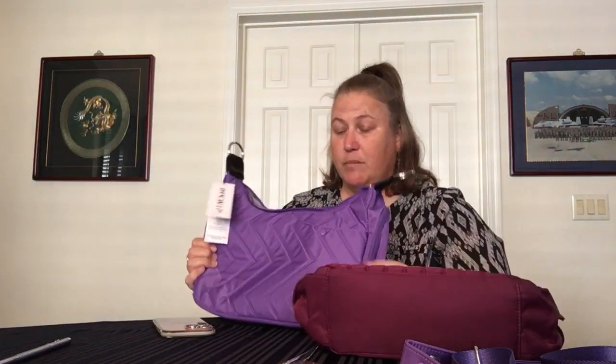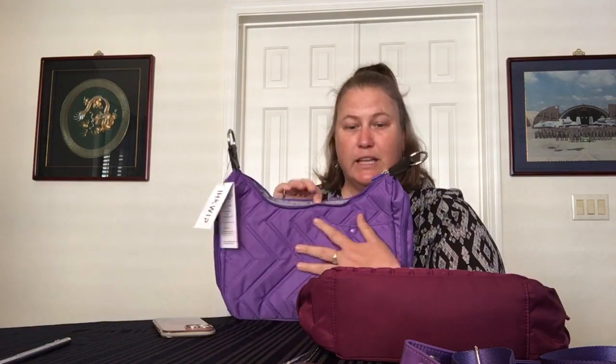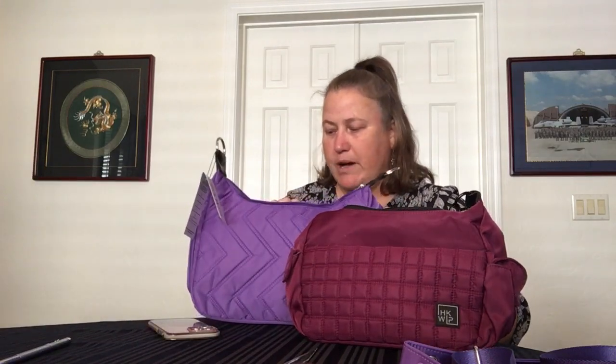The bags are like nylon — very Lug-like but a bit more robust in fabrication. They have different quilting: the Zigzag bag has zigzags and the other has squares, and both are double-stitched. They feel good and I think they're going to be pretty durable. The insides are a plain light-colored gray — boring, but functional. Both bags are very functional and I look forward to giving them a try.